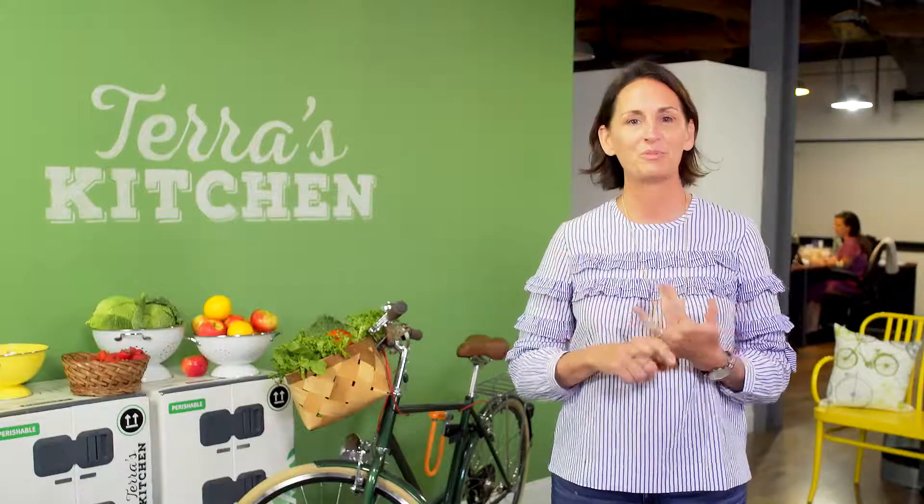Before you recycle them, we love if you reuse them. We encourage upcycling. You can use them to plant seeds or use them as leftovers for the next day.